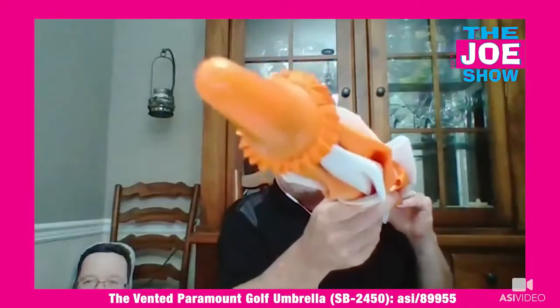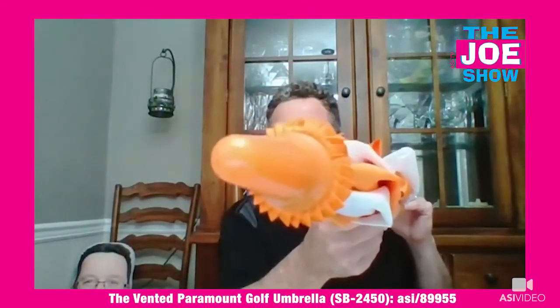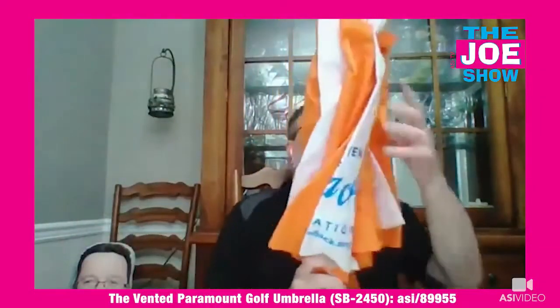This one's orange. The cool thing about these is the ferrule on the end — it's the same color, so there are matching colors throughout. This is orange and white; the ferrule and the nice easy-grip handle are orange as well. We've got two hook-and-loop straps to keep it safe.